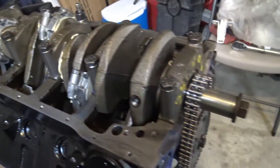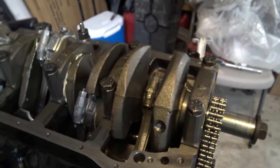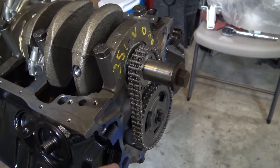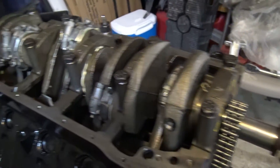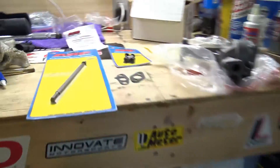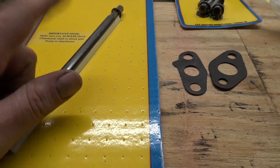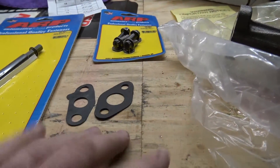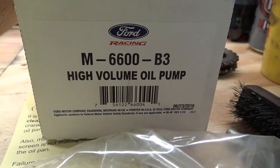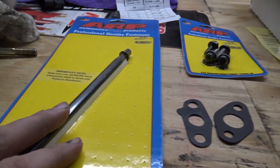All right guys, so I got the motor upside down here now. Going to install the oil pump and pick up tube, we'll get that put in, then we'll get to putting the timing cover on, then hopefully we get the oil pan on. Got all my parts laid out here, all ARP. Going to be using ARP oil pump drive bolts. Got some two gaskets here for the pump. The oil pump I'm running is a high volume racing oil pump.